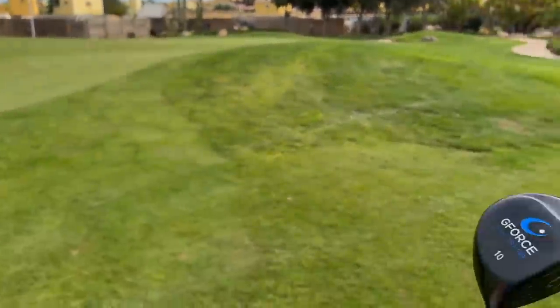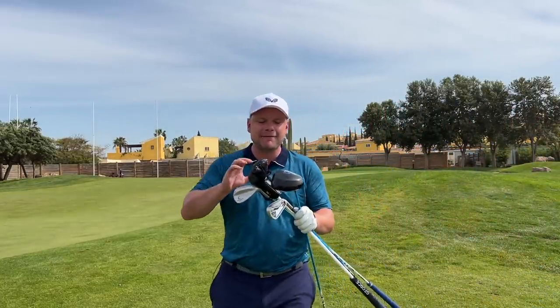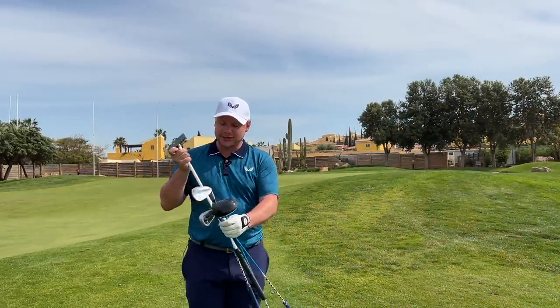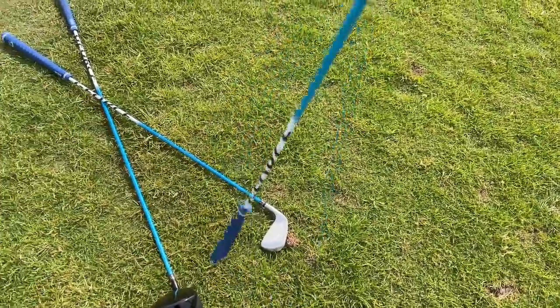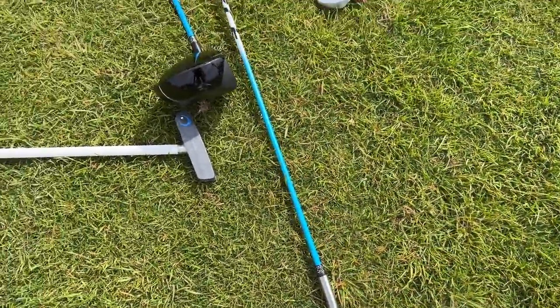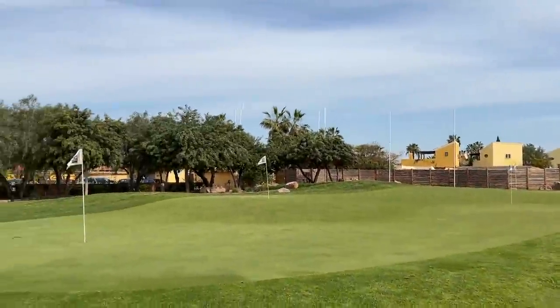Hi everyone, my name is James Robinson and welcome to this YouTube channel. Today I have a treat for you. I am playing one of the most difficult golf courses in Europe with the G-Force Swing Trainer. I have a driver, a 7-iron, a wedge, and even a putter. I'm going to take on some of the hardest holes on one of the hardest golf courses in Europe. But first I'll have a little warm-up to see if I can actually hit these clubs, because it looks quite difficult. I'll get into what these clubs are actually for as well.